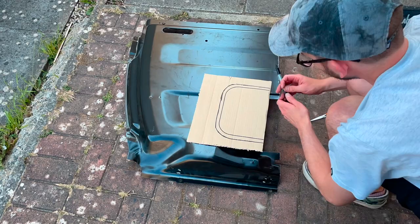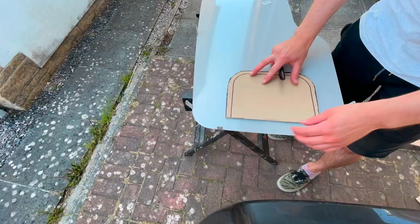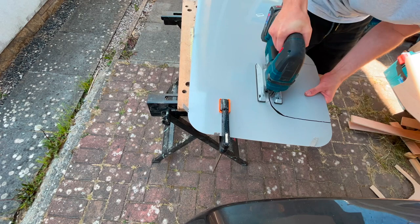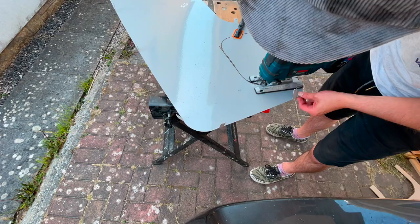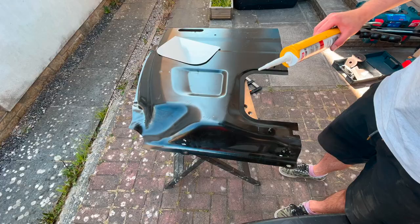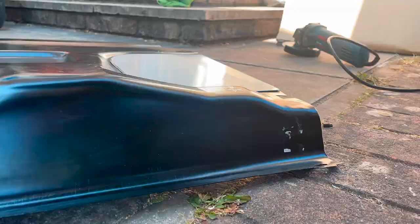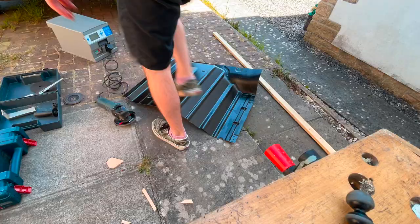As you can see there's a gap where the window was, so I'm making a quick template. I'm going to cut out some 1mm metal off the old window guards and bond that in place. Just getting rid of all the sharp edges, then I'm going to use some van liner and get it all upholstered.